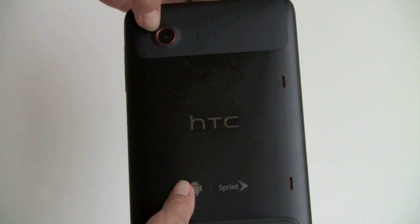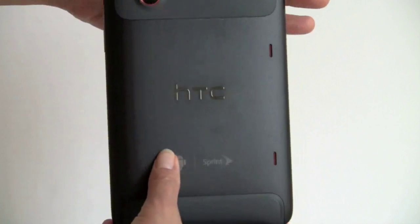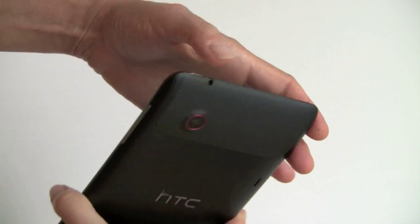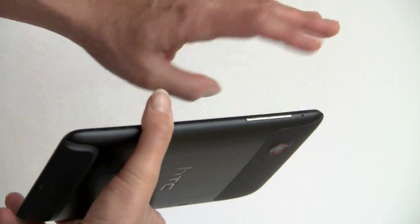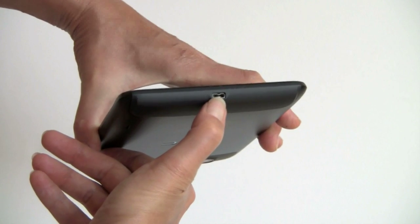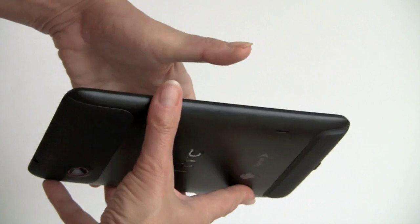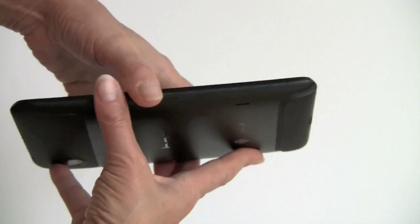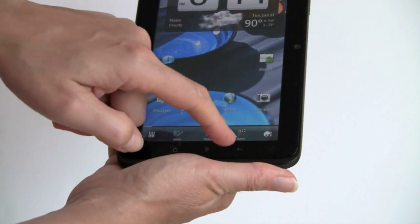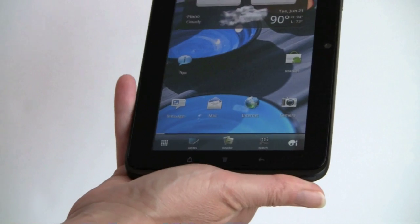You have a rear main 5 megapixel camera on the back with no flash. There's the headphone jack, power button, and volume controls. Micro USB cable port is here as well. On the front you have the usual capacitive touch buttons — Home, Menu, Back — and a special little button that works with the pen.